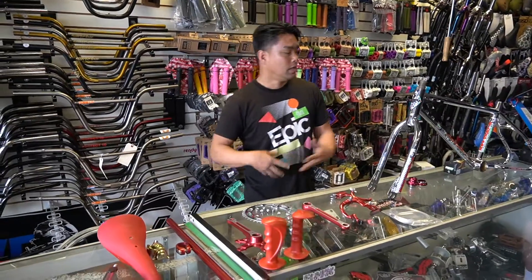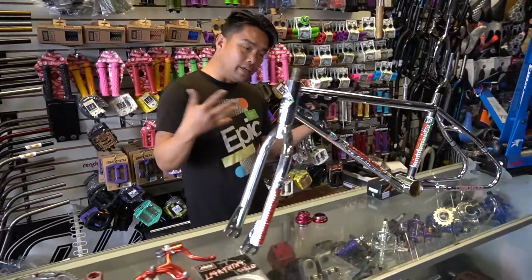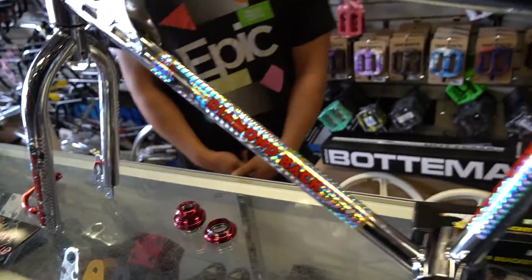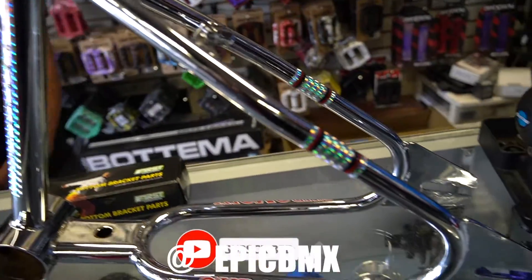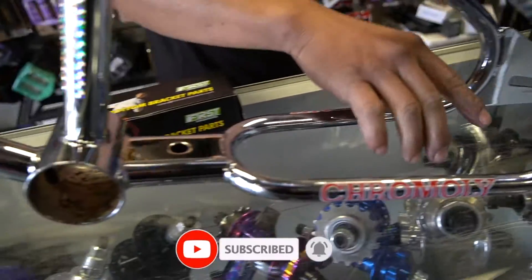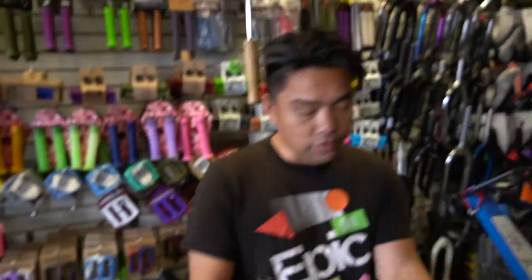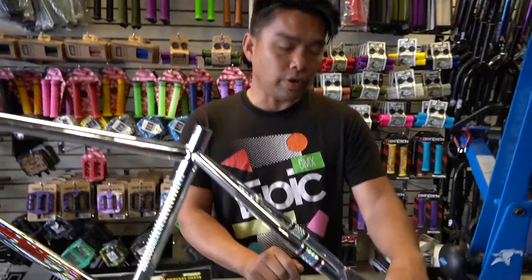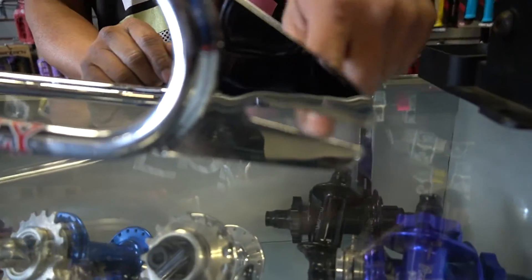Alright guys, so today we got another Diamondback. I'm gonna give this moment of silence so we can go through. There's no silence. I don't know if you recall one of the boats I put on our IG - how we strain these things out. This thing was all mangled up.